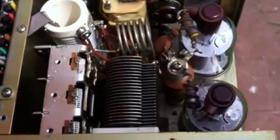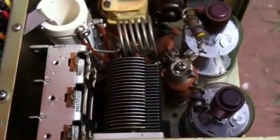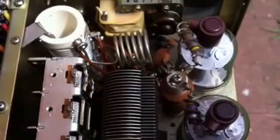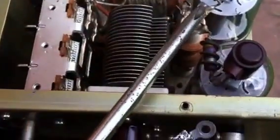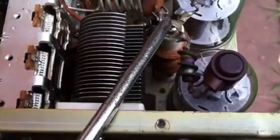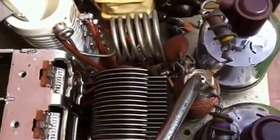Here's a video to give you a close-up look at the final power amplifier stage of the Kenwood TS520S. First thing I'll do before anything else, ground the choke.